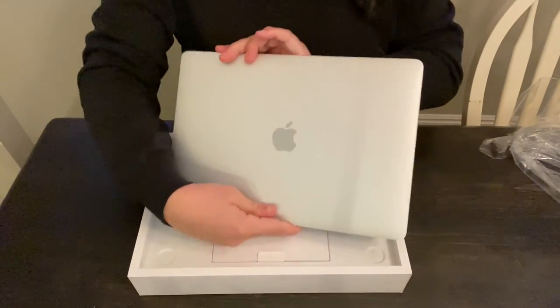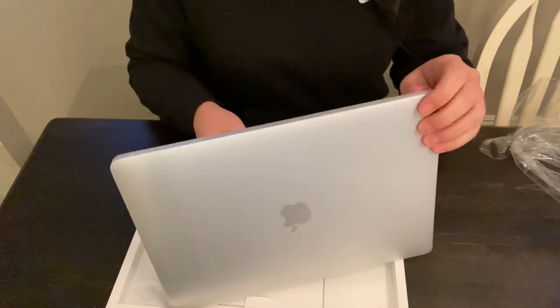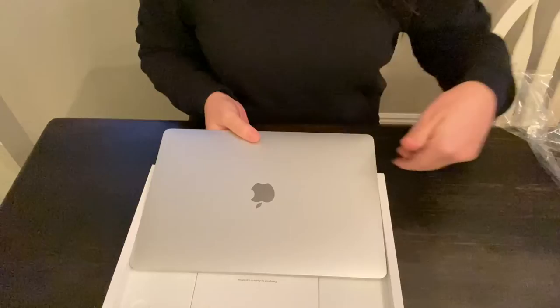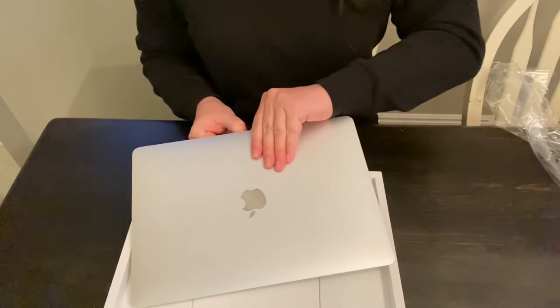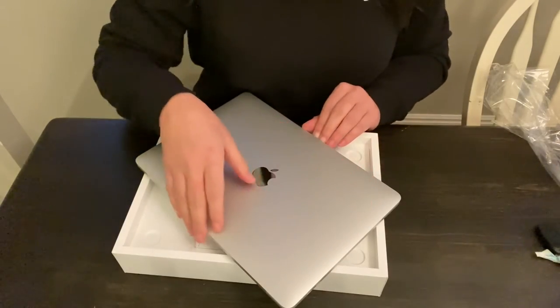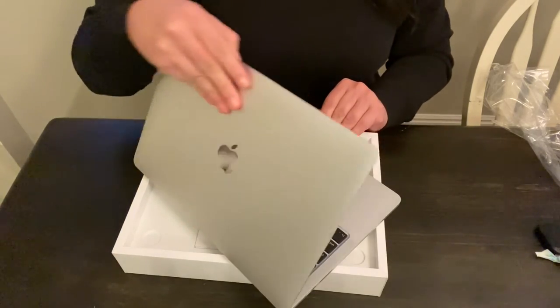It looks beautiful. I bought this one refurbished on Apple.com, and it looks perfect — it's brand new. I saved about $300 buying it refurbished, and it has a one-year warranty, plus I got the Apple Care, which gives you an additional three years.